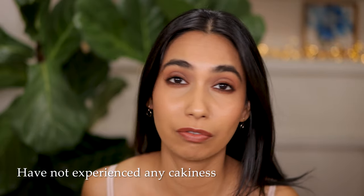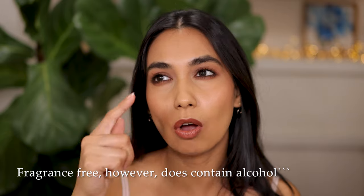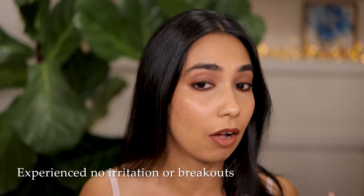Yes, the foundation is very expensive, but the fact that it has a beautiful skin-like smoothing finish and is moisturizing makes it worth the price tag. In terms of cakiness, it has never looked cakey on me — no cakiness whatsoever. It also wears really well throughout the day with decent wear time. The ingredient list looks good: it doesn't seem to have any fragrance. It does have alcohol but it's not denatured, which is fantastic — it's towards the middle to bottom of the list. I've found no irritation and no breakouts; my skin looks completely clear.